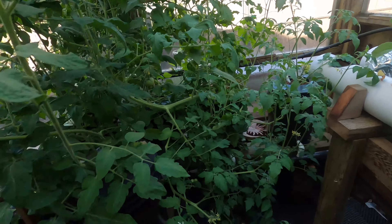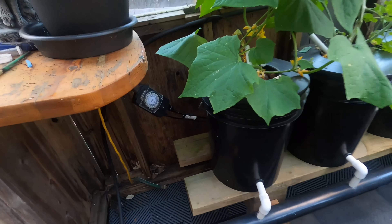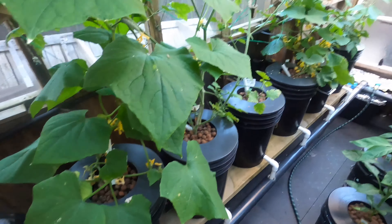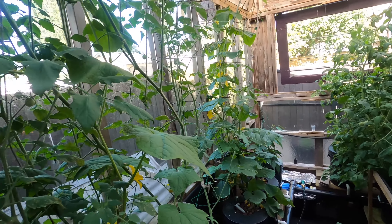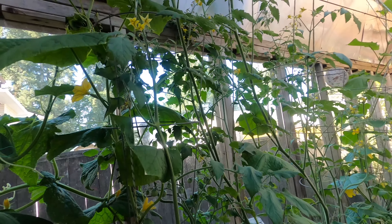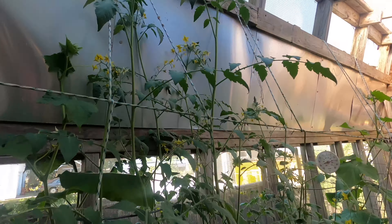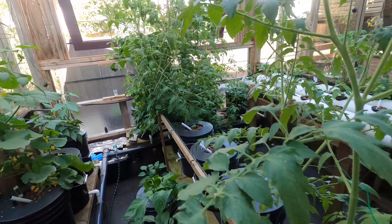I do have the pump on a timer. I wish I had a 15-minute timer instead of the half-hour one — I think you don't need it running for half an hour at night. But yeah, pretty crazy growth for two months. Eating lots of tomatoes this year for sure.